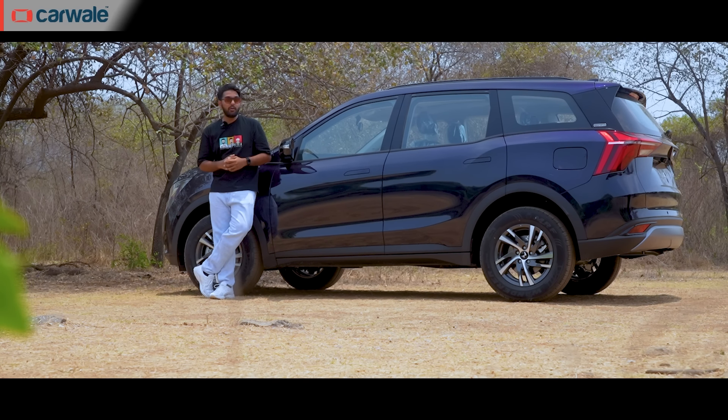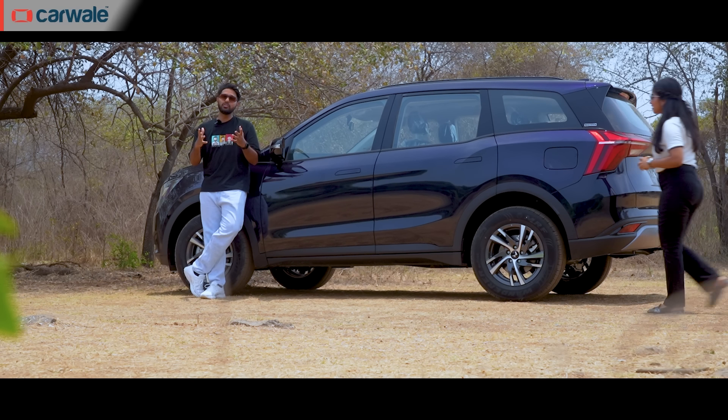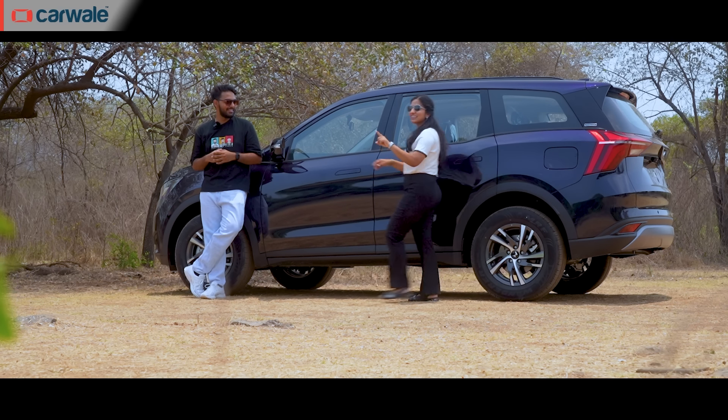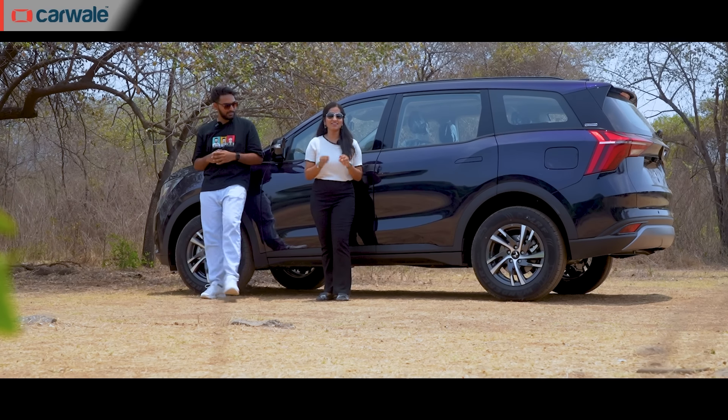So, this was a detailed buying guide of the Mahindra XUV700. If you liked this video, share it with your friends and family and also subscribe to our channel. If you want to watch more about the AX5, you can also visit our CarWale Hindi channel.